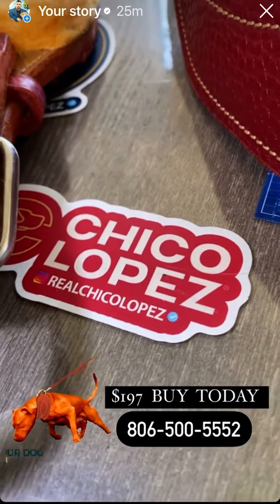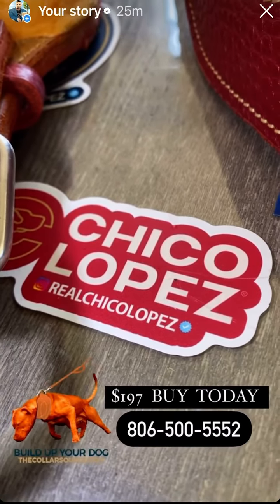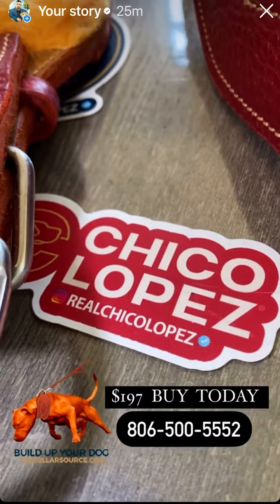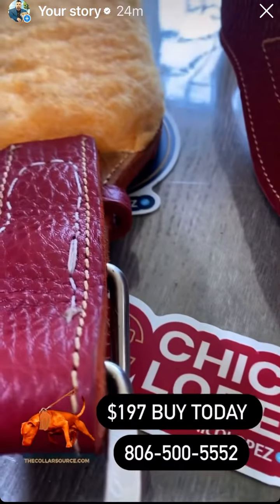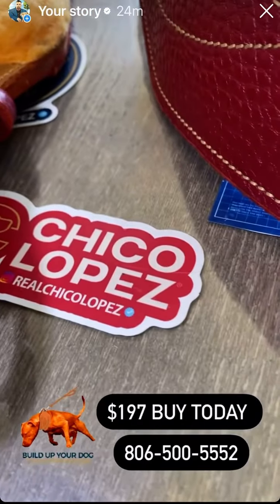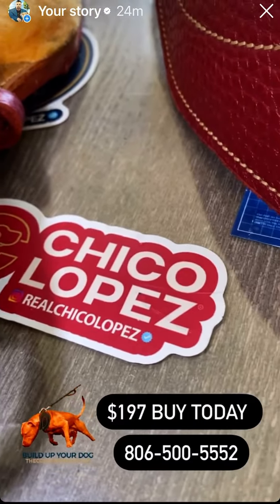These collars are available directly from us — we don't buy them from somebody and resell them, we literally make these ourselves and ship them out. No shipping charge for the United States. You can find me on my Instagram, or go to chicolopez.com or therealPitbull.com.